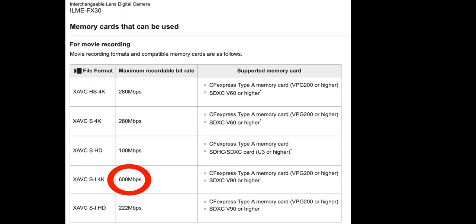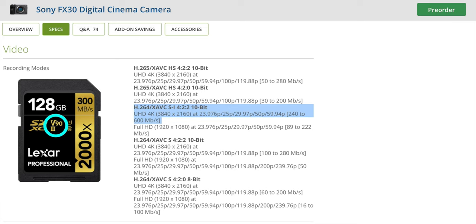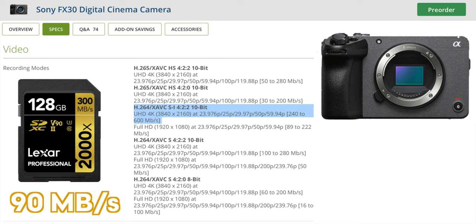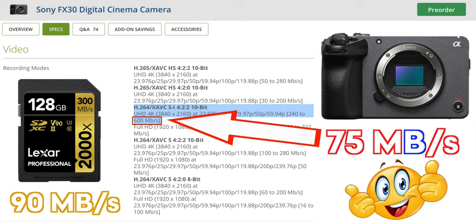Looking back at the manual, when you divide by 8, that highest bit rate of 600 megabits per second equates to 75 megabytes per second. You need to have a minimum sustained write speed that is higher than your camera's maximum recording bit rate so that you won't have any dropped frames or errors. The V90 on this UHS-II card means that the minimum sustained write speed is 90 megabytes per second, which is higher than the FX30's max recording speed of 75 megabytes per second, so you know you're good with this card.